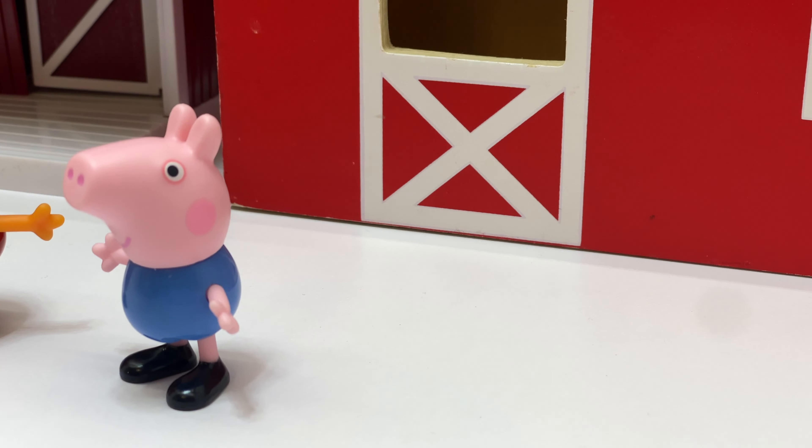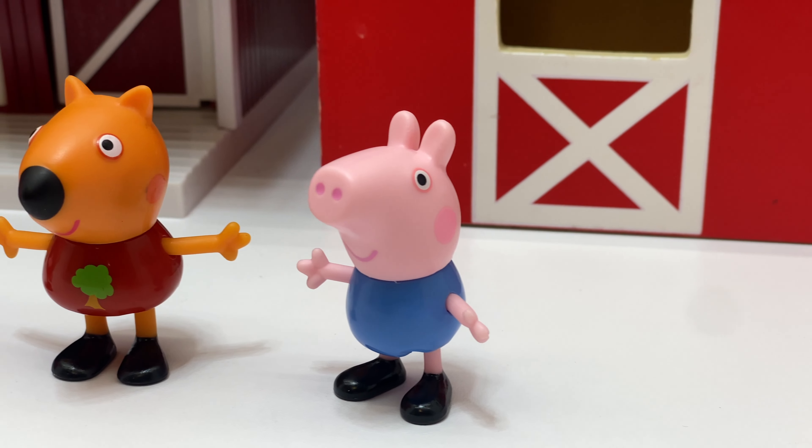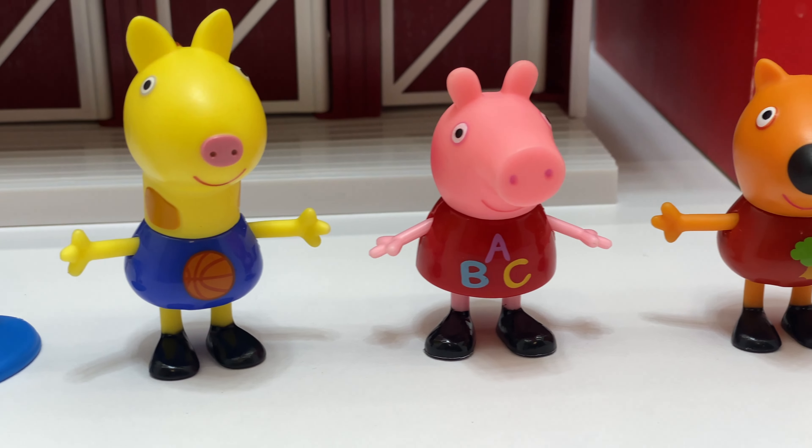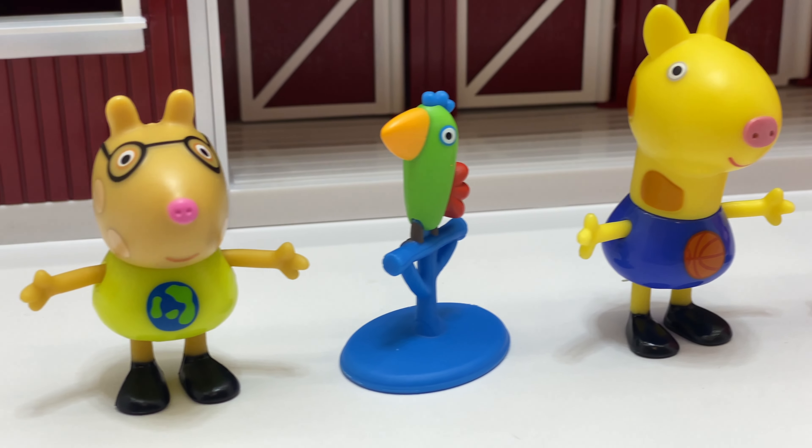Who should we start with? George Pig, Peppa's little brother, or maybe Freddy Fox. Or even Peppa, Gerald the Giraffe, or Peppa's little bird.